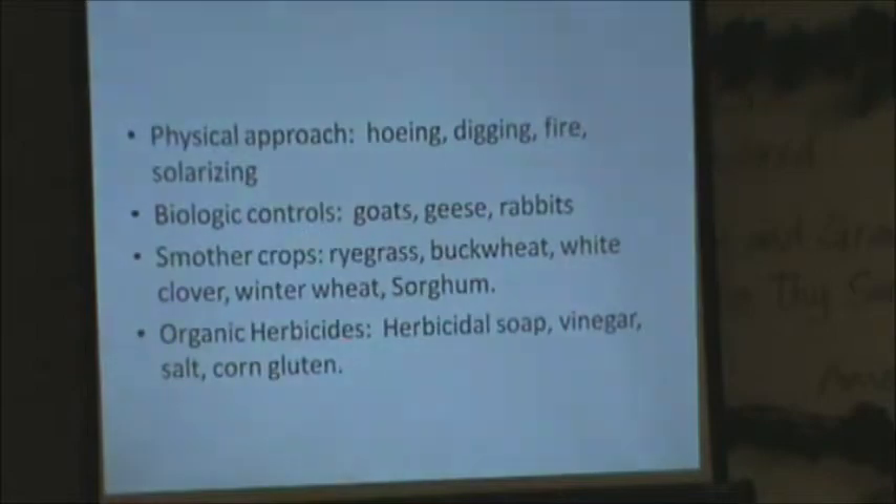There are organic herbicides — I haven't used any of these. Corn gluten is one people say works pretty well. Salt I would not recommend because you kill everything else too. You can use vinegar; I tried some vinegar on field bindweed and I'm not sure it worked — I think it may have made it grow better. Those are some things said to be available, but the biggest thing I think is just the physical approach: get out there and remove the annuals.